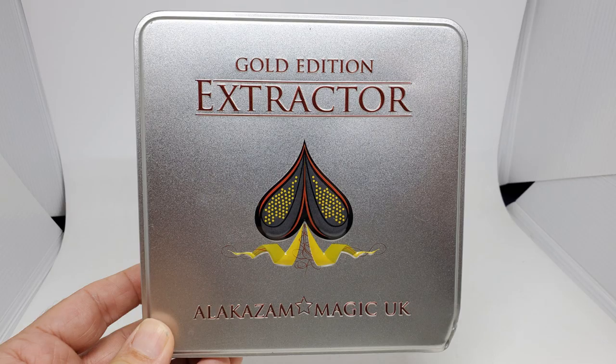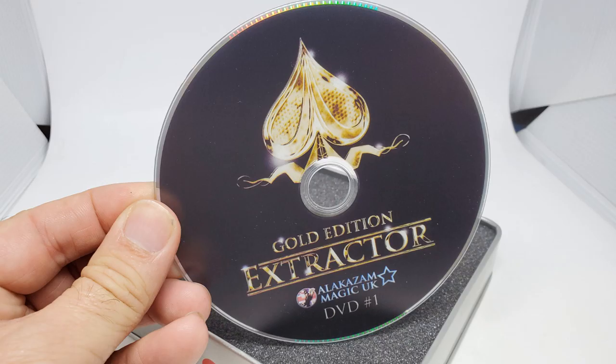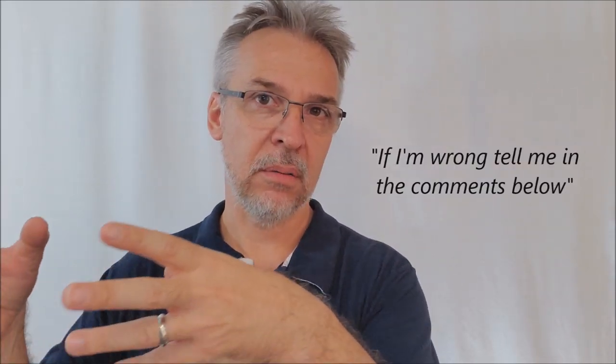Let's talk about the review. The first question we always ask is: what's in the box? I got Extractor Gold. I believe Extractor and Extractor Two came in a cardboard box; Extractor Gold comes in a tin. With Version Two you get two DVDs; with Gold you get one DVD, but I think that one DVD has both DVDs burned to it. You get the gimmicked box, and you need that box plus your standard cards — so you do have to carry two boxes.